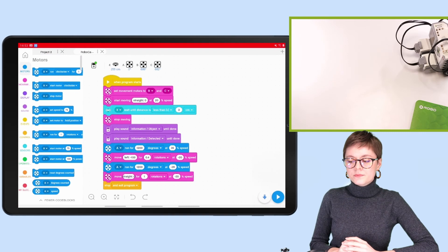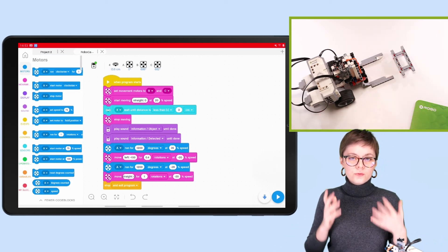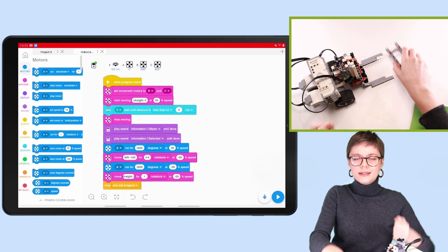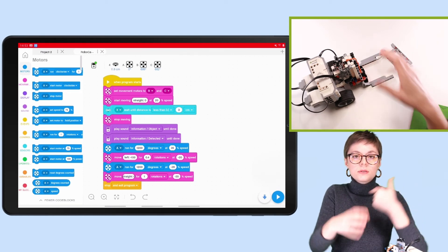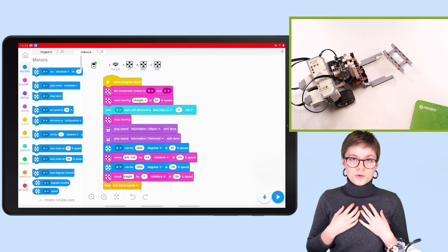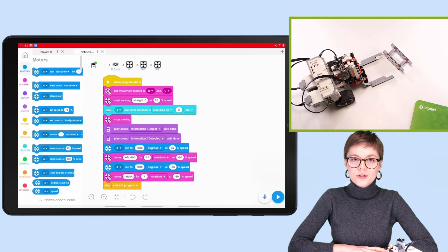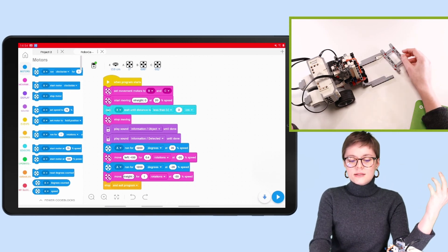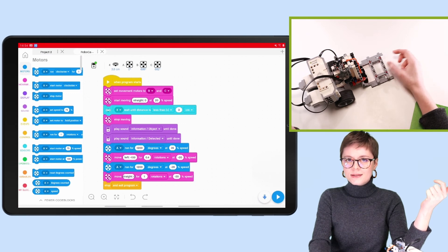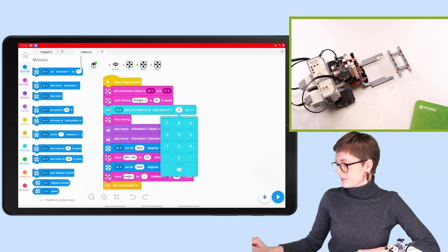There is good news and bad news here. The good news is that the robot started going forward. The bad news is that it acted as if it didn't detect the pallet in front of it, even though it was right there. This tells me I need to make a small adjustment in my program. This adjustment is connected to the sensor itself, and sensors can be tricky — so it may happen that you don't need this adjustment at all.